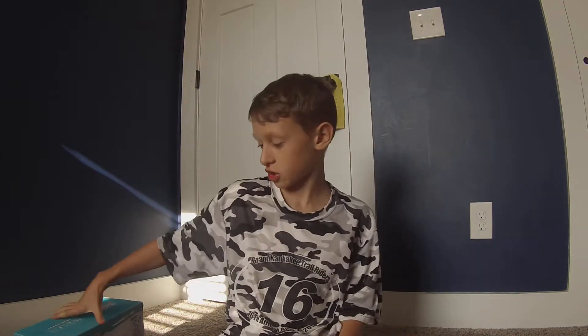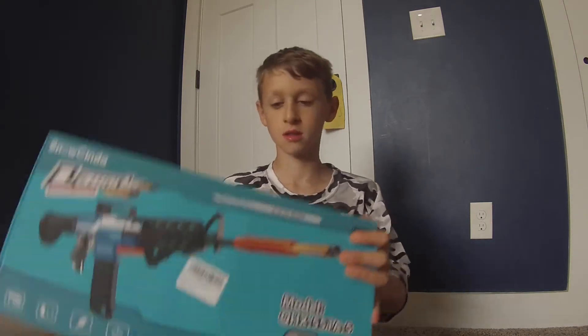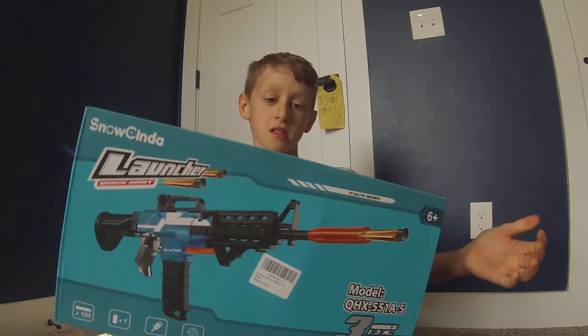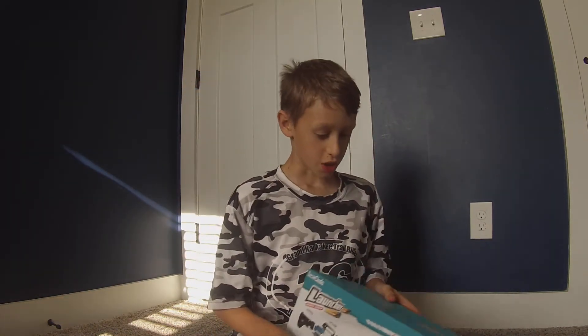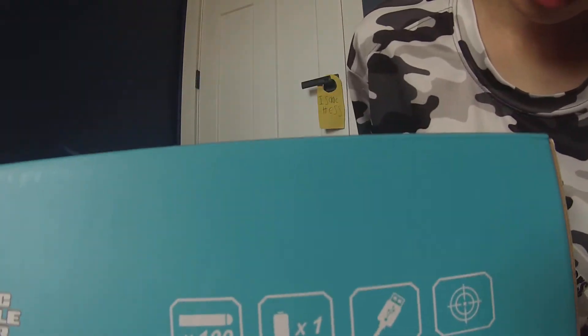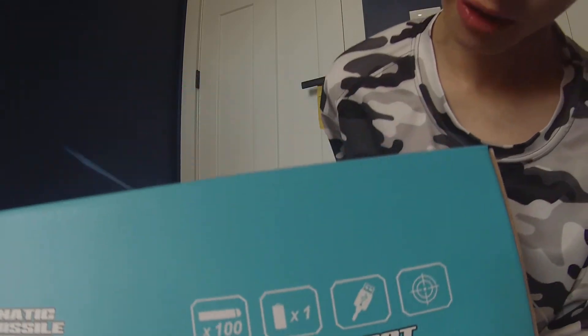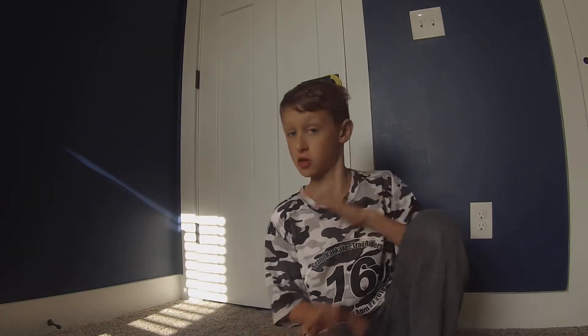Guys, before we get into the gun, I actually want to show you the packaging. So this is the packaging. On the back, you can see that it comes with a hundred bullets, one battery, one charger, and has perfect aim. I love when it says 'perfect aim.' I actually tested the gun — so good.